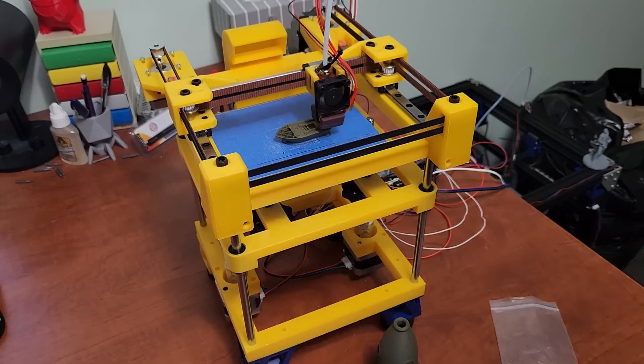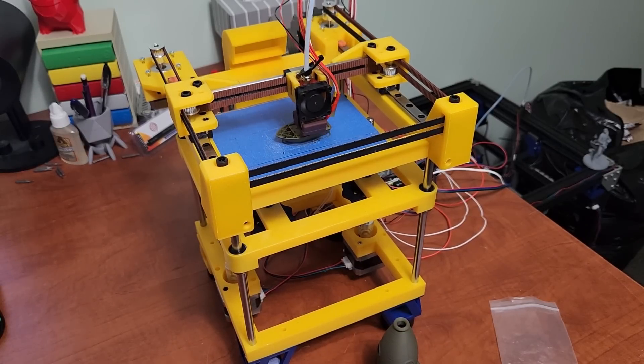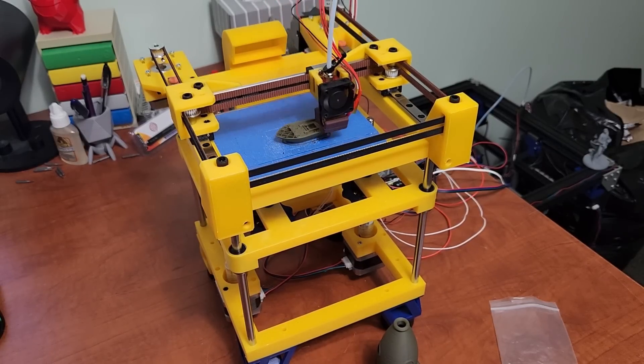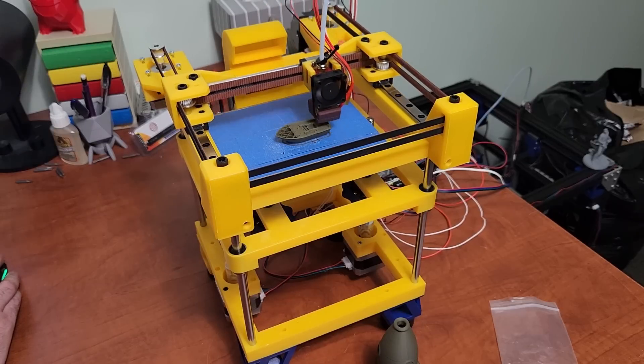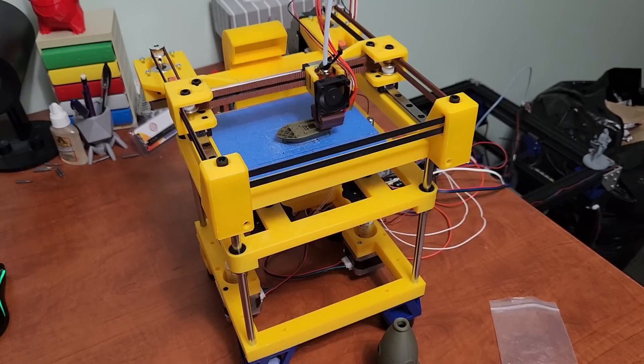This uses two lead screws — 150mm tall lead screws. Let me take you around the printer a little bit so you can see a side view a little better.